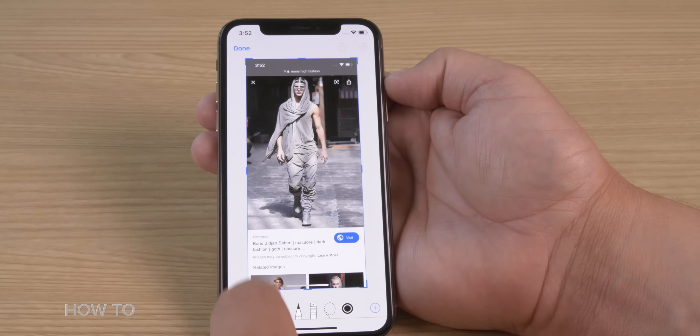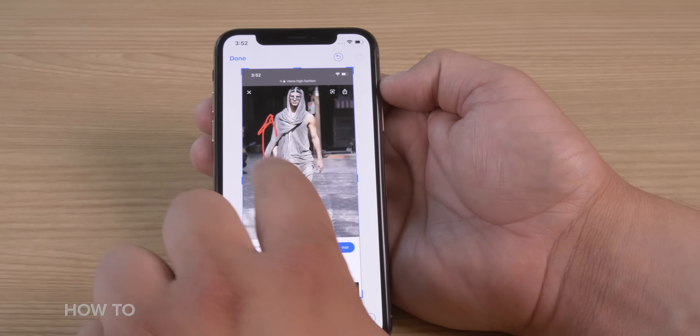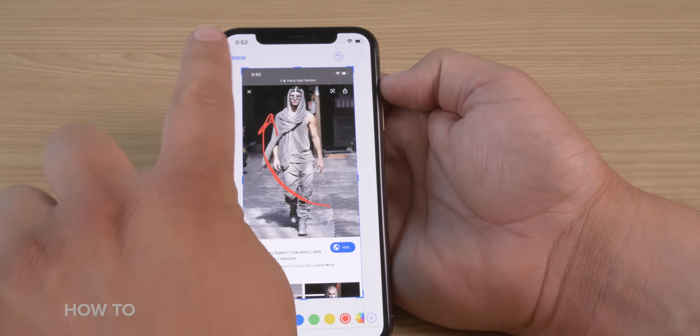If you tap on it, you can go into markup mode. This will let you edit it, add text, and mark it up — you might remember markup mode from our PDF video. By default, your screenshot will save to the camera roll. And if you don't want to edit it, you can either swipe the little miniature version away, or wait a few seconds and it will disappear on its own.